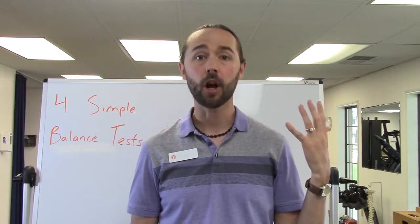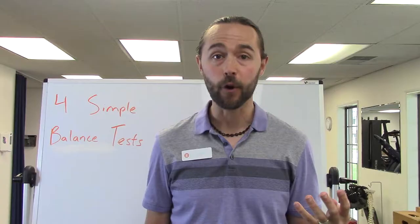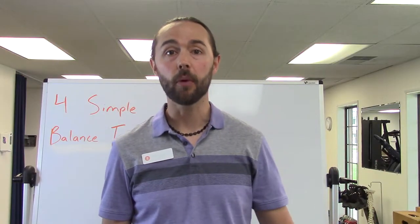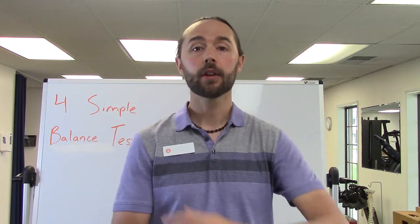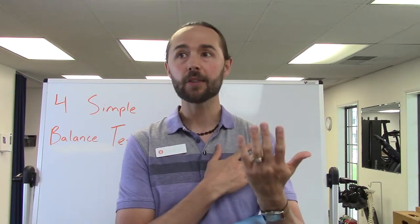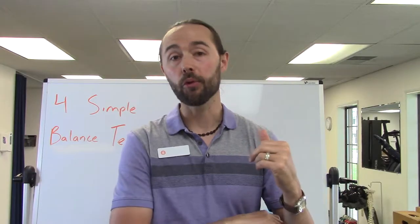So there are four positions — we call these the Romberg. Basically the way you start out is on a firm surface, like a hardwood floor or linoleum floor. What I have people do is stand with feet together, cross their arms over their chest, and for 30 seconds just try to maintain balance with eyes open. For most people this is an easy test — you've got your feet on a firm surface, your eyes open, all this visual input — and most folks will do fine with this position.